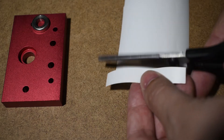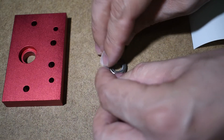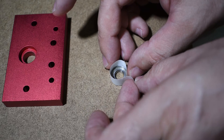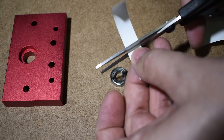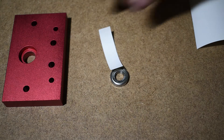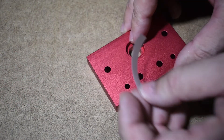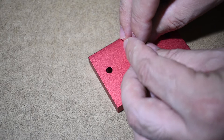Cut a piece of paper and check the length you will need using the bearing itself, and cut as many as you need. Place the piece of paper first and the bearing next.